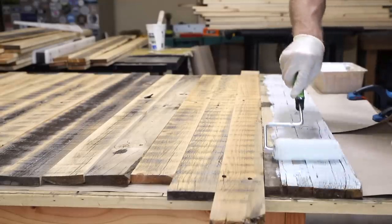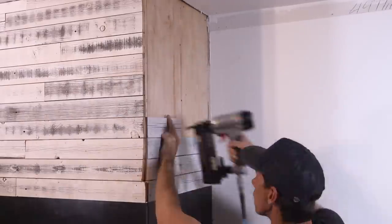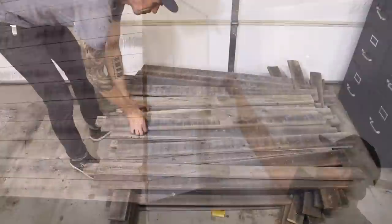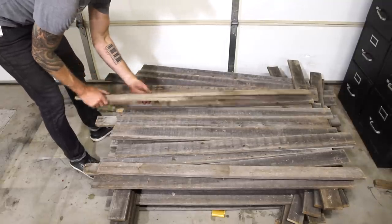This project works not just for a fireplace overhaul like mine but also applies to how you can create a standalone feature wall or get even more creative. So what you see here are about 120 fence pickets I prepared just for this project, but let's back up a second and I'll quickly show you how I did this.